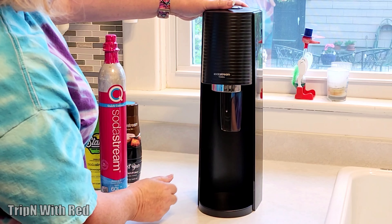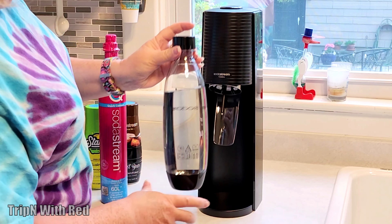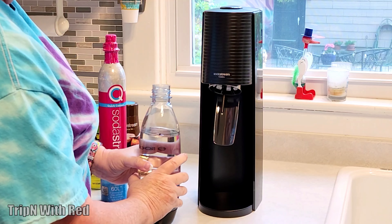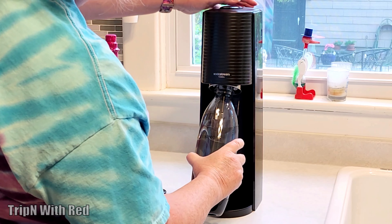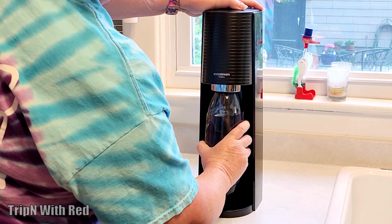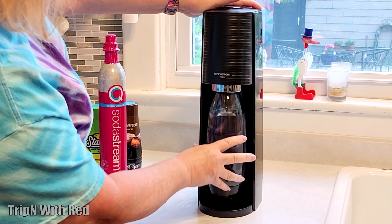The front part either sits in or is popped out — you need it all the way out. The water bottle is filled up to the fill line with ice-cold water. Take that cap off, and with the front part all the way out, slide the bottle in like that, all the way up, and lock it into place. It will kind of dangle there when locked in.